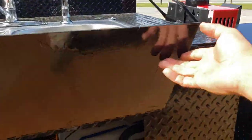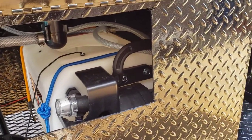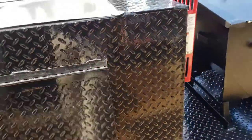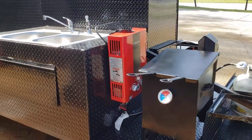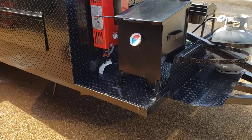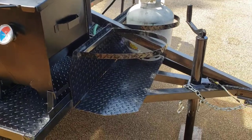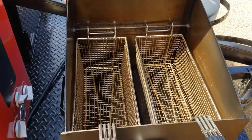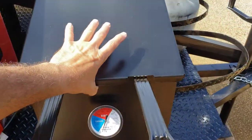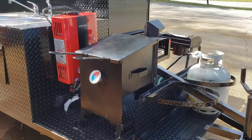Here is the front door so if he needs to do any service — there's the big monster pump. Very easy to service. I really like the red hot water heater, it really stands out. The double deep fryer, double propane tank holders in the front, 2,000-pound jack. These are the stainless steel baskets. We tried out some chicken wings last night and they came out awesome — lemon pepper chicken wings.